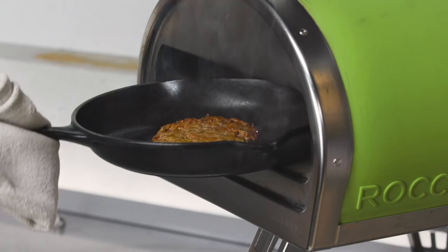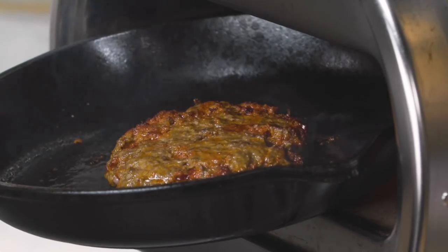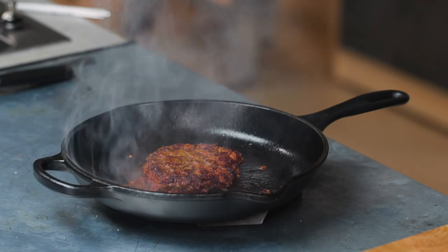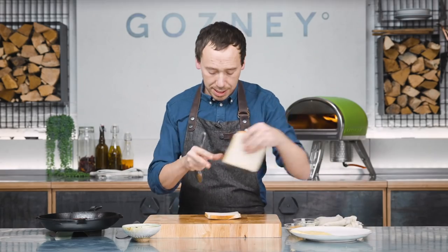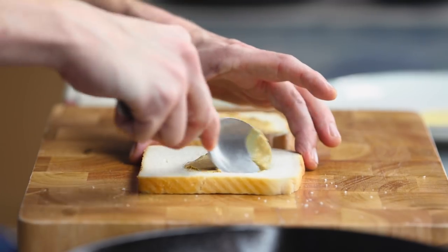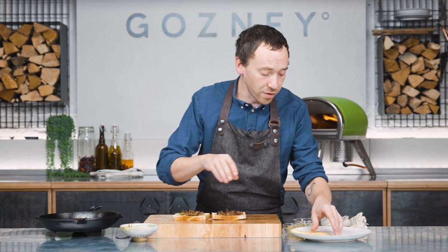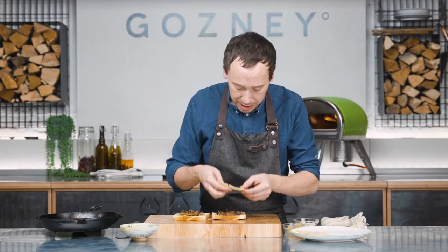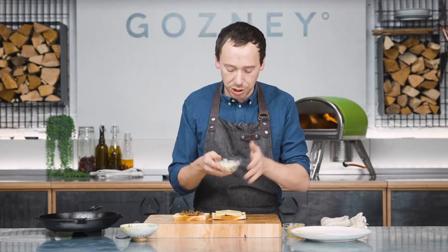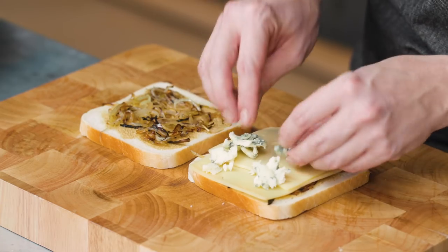A little flip over of the burger and straight back into Rockbox. The patty's been in there for about four minutes now so we can get it out — you can see all that fat that's come out of the Nduja and the beef. So we've got two slices of white bread here, about half a teaspoon of Dijon mustard on each side. Then we've got our onions. Next up we've got cheese — four slices of Emmental, so two on here, and 30 grams of blue cheese, just because this isn't rich enough yet.